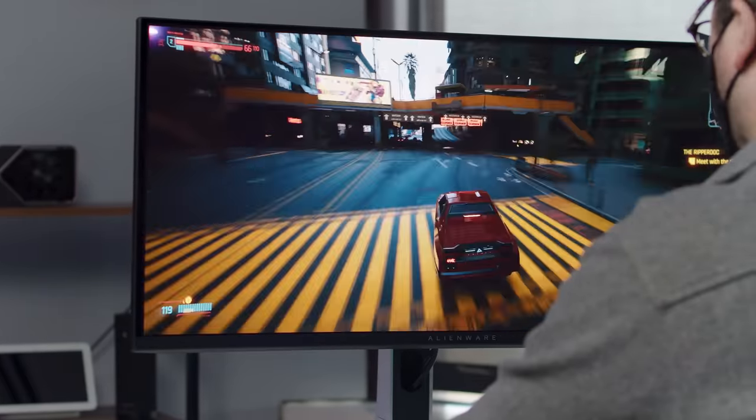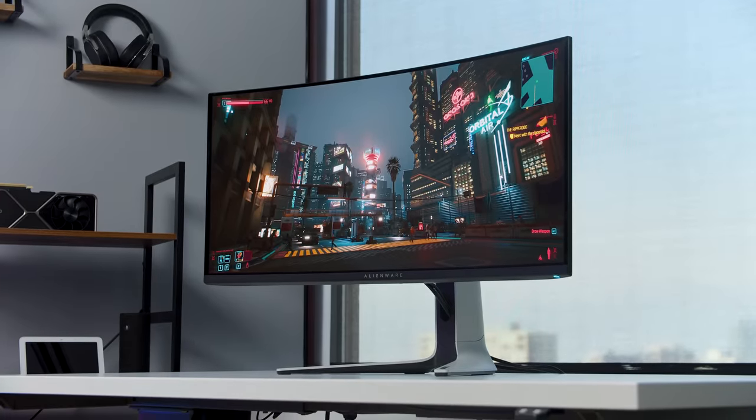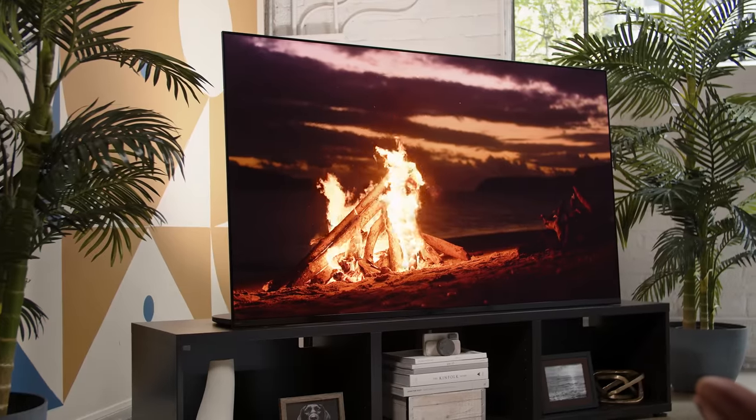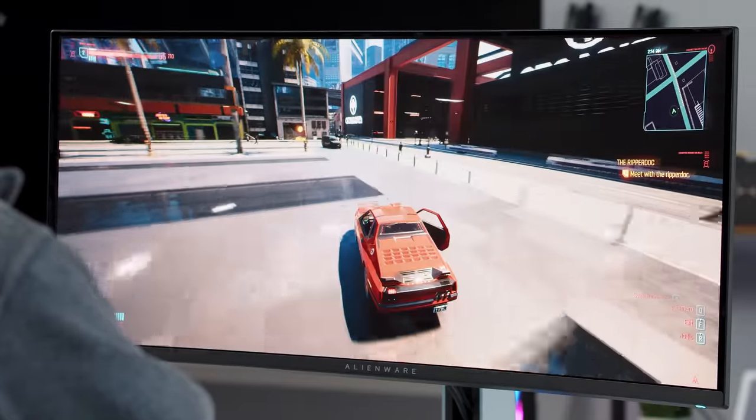That's the story on the Alienware 34 QD OLED monitor. It is a monitor and it is fantastic, but it does not perform as well as the Sony A95K TV — and that's okay because it's not supposed to. But now you know how this display tech works, what it can do and can't do, and why you may or may not want to buy it. Thanks as always for watching. Let me know in the comments if you made it all the way to the end. Please consider liking and subscribing.